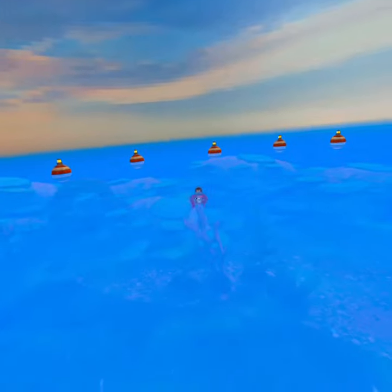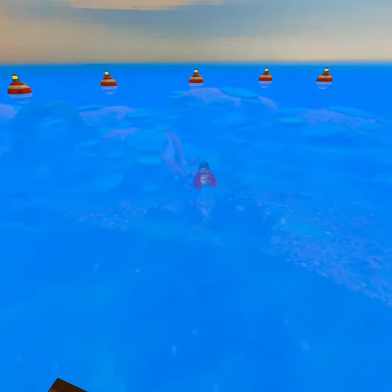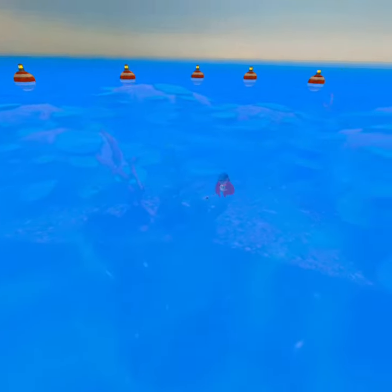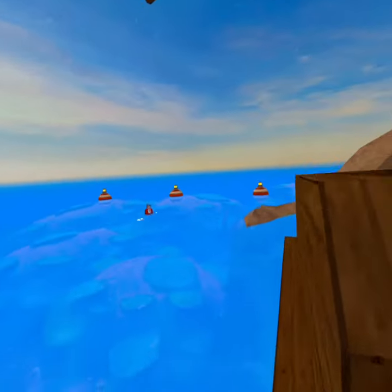Okay guys, this is how it looks. Ready? Three, two, one — and that's what it looks like underwater.